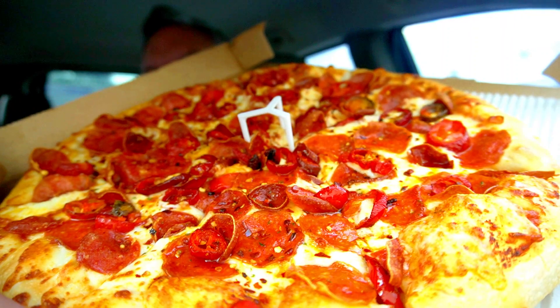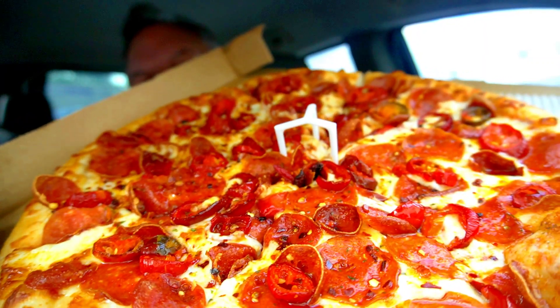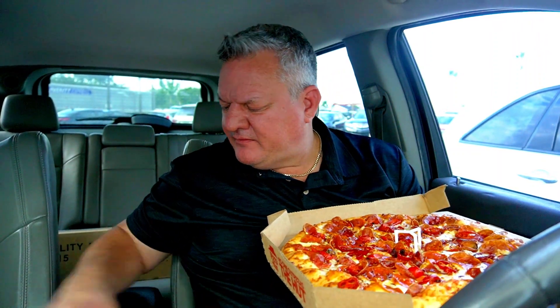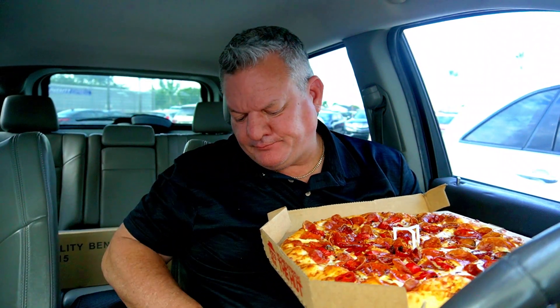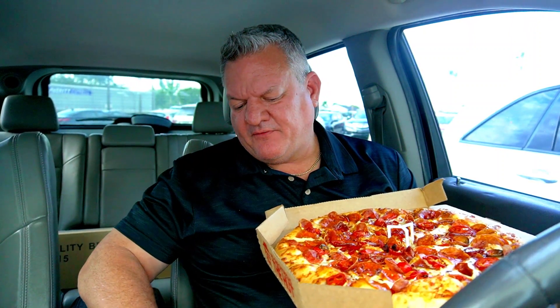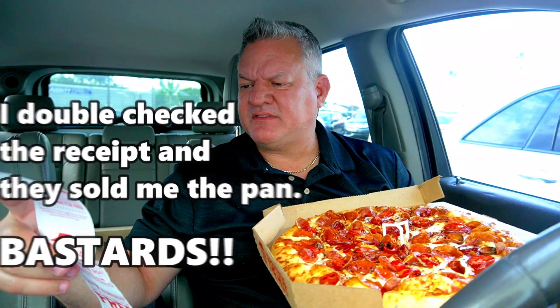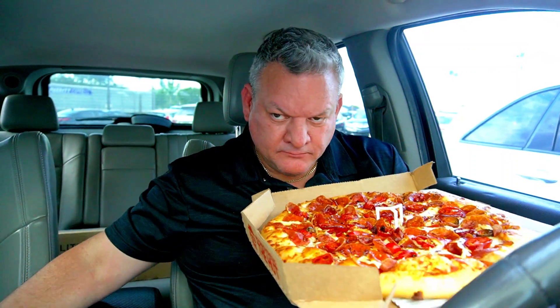Look at that — that looks really good. It just came out of the oven. It was $14.99 — online it said $13.99 — and I didn't ask for anything specific, so I'm assuming they gave me the hand toss. You can get it different ways; the pan and other styles are like an extra dollar. This one was $14.99 plus tax, so I came out to $16.04.